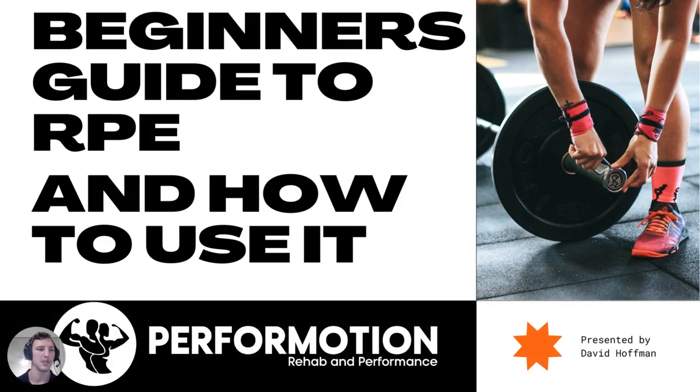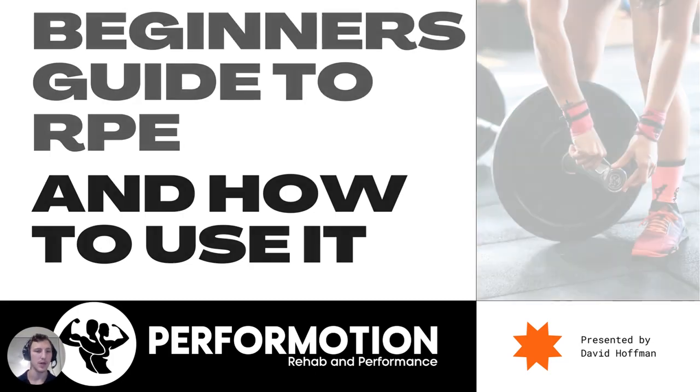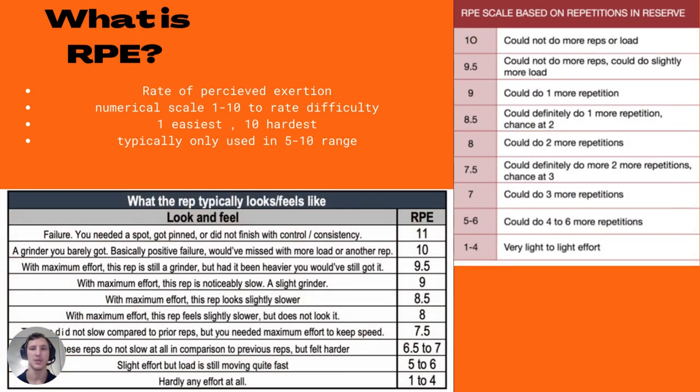Hello guys, welcome back to the Perform Motion YouTube channel. I'm David, and I'll be running through a quick video on a beginner's guide to RPE and how to use it. So let's dive straight in — let's not waste any time.